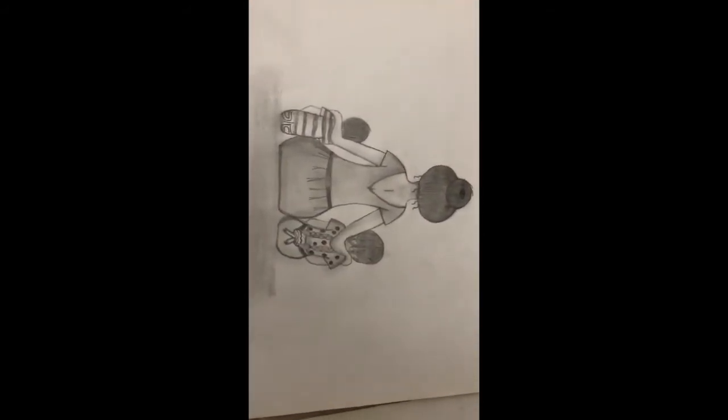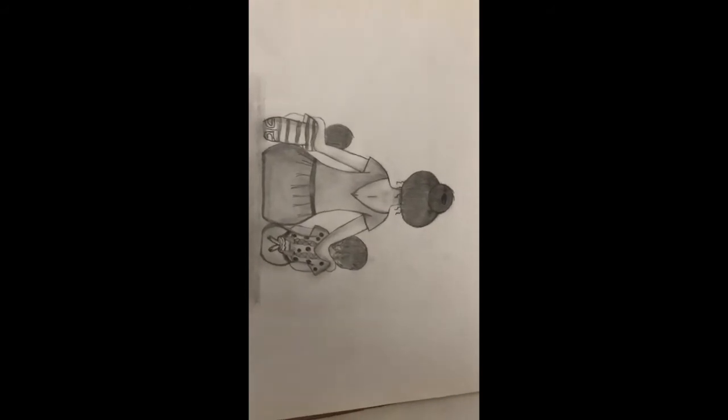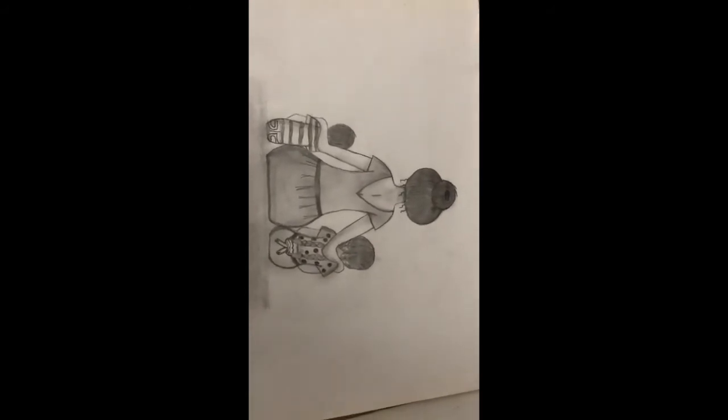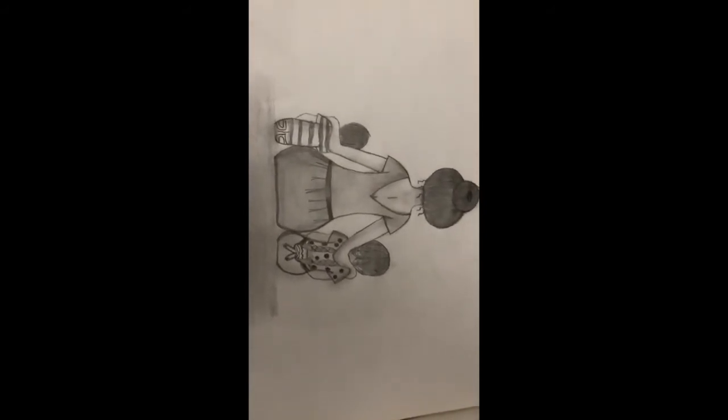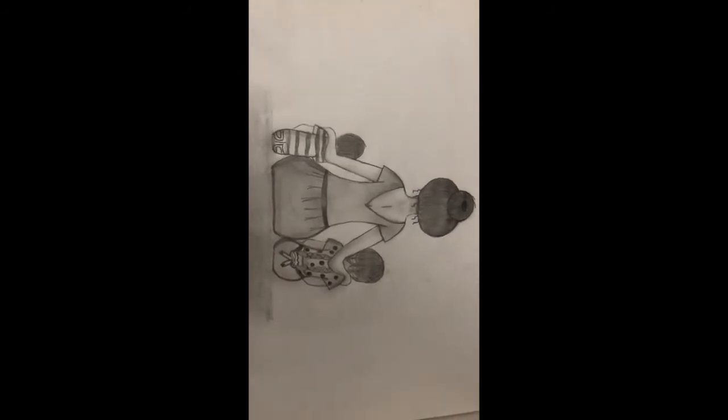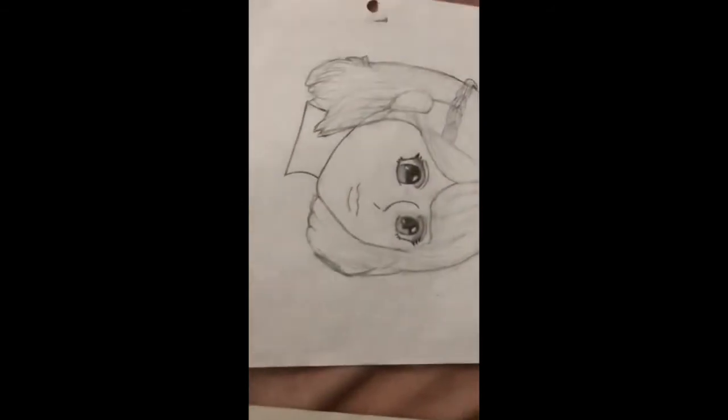This one I'm also really proud of — I did it with only pencil, shading everything with only pencil. It's a mother, her son, and her daughter, and I'm really proud of this one. I really like it and I really love it.